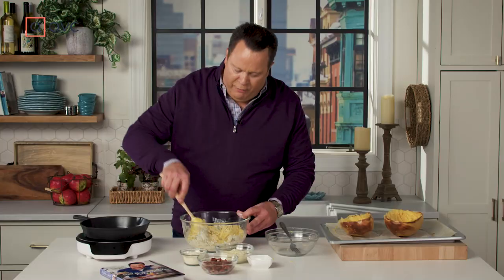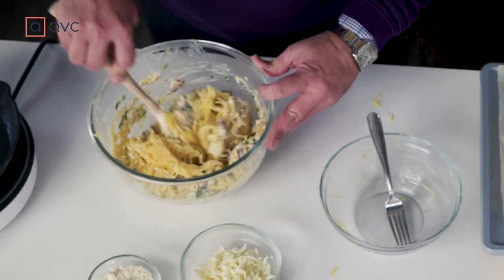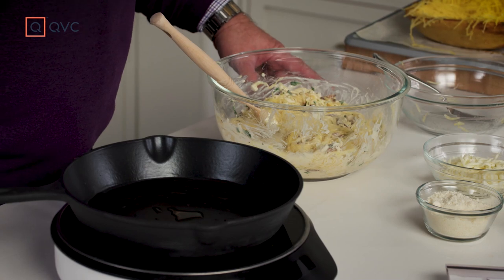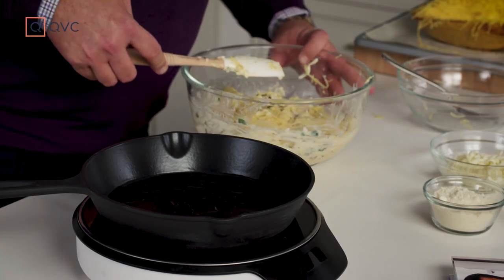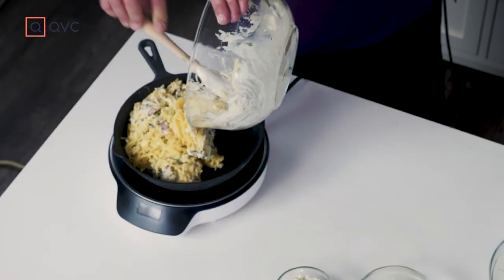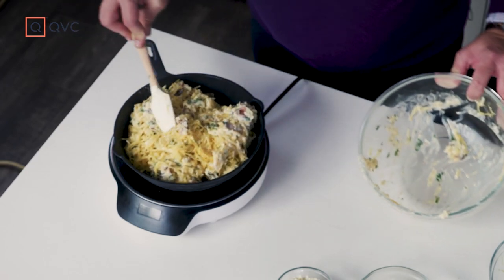Spend some time with this. Be careful that you're folding, not stirring, because you don't want to damage the spaghetti squash — you want it to maintain some integrity. Get that all folded in and all the filling in place. Now we go back to the skillet we used earlier to crisp up the bacon. We poured all the bacon fat out, but there's still a little bit of residual in the pan, and that's a good thing because it's going to add more great flavor. We're going to turn this filling out into our skillet, and this makes a wonderful one-dish casserole the whole family's going to love.